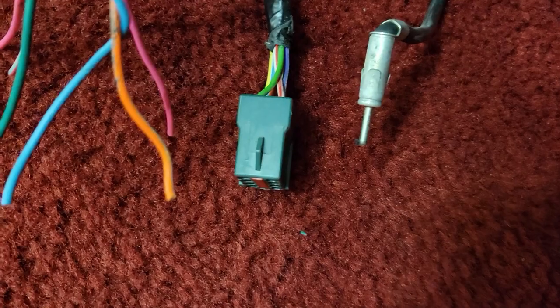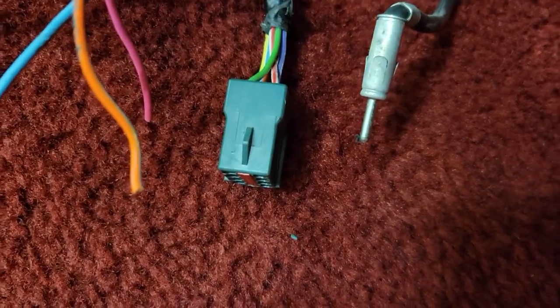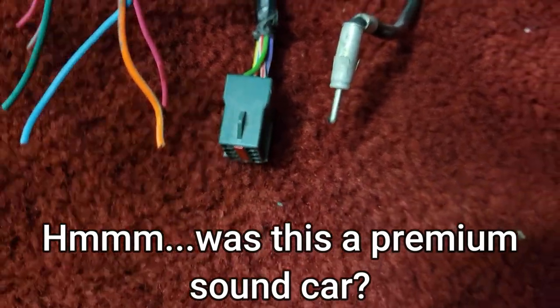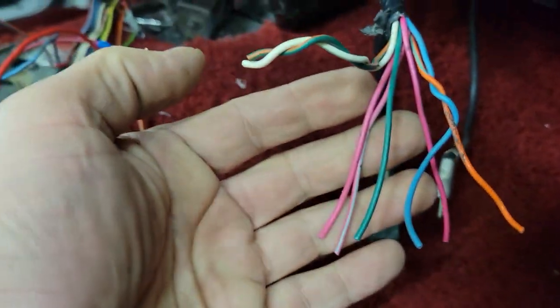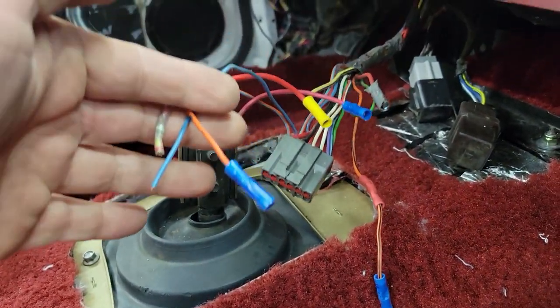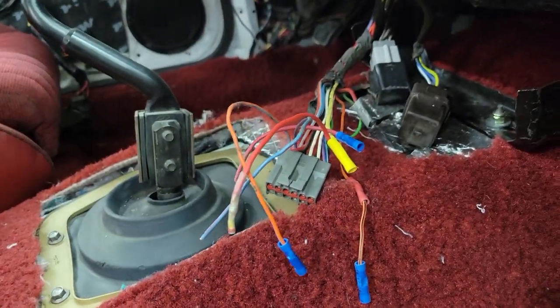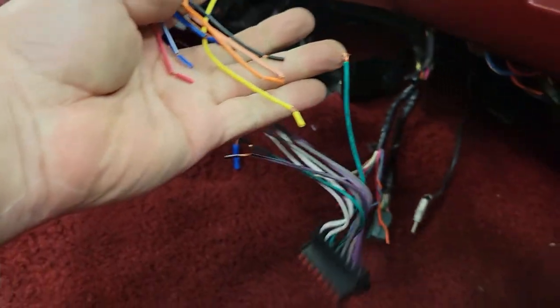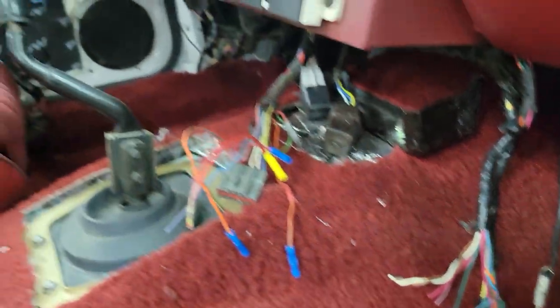I opened up the car here — we're just going to confirm our wiring. I think this green plug is for use with a factory amplifier. I believe these are the speaker wires, and I think this is part of our power wires and stuff like that. So I'm going to match up these guys with whatever I need to match up here and see if we can make it work.